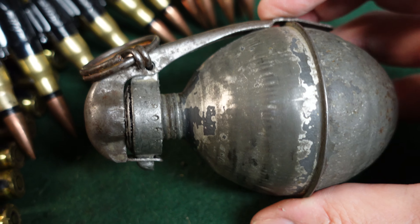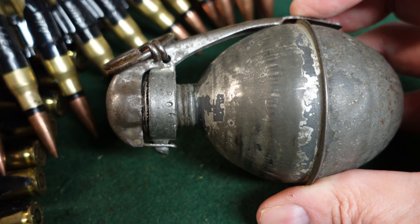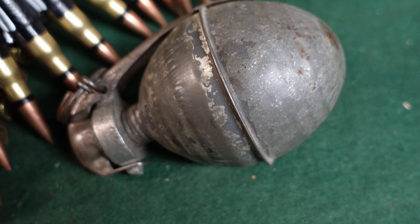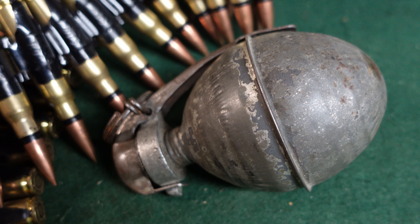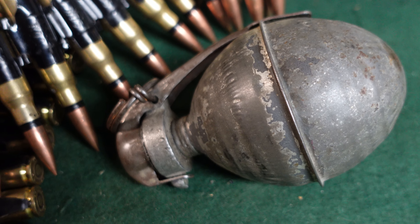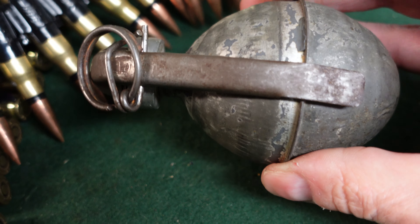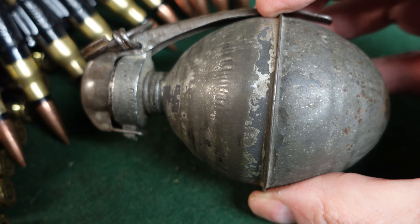The grenade body feels good in the hand. It's just two pieces that have been fused together with a ring to hold them together. It's really exceedingly light — that's the first thing you feel when you hold one of these, just how light it is and how easy it would be to throw. Most of the weight comes from the fuse itself and from any explosive that would have been in it. This is an inert example, so there's no explosive, and the body almost weighs next to nothing — you feel like you could throw it really far.